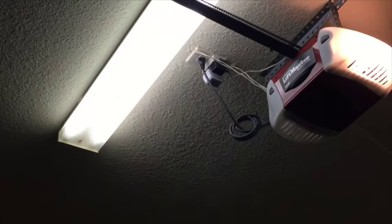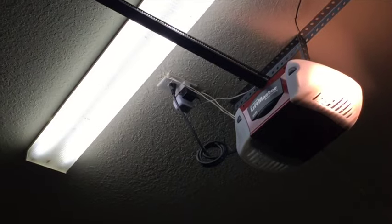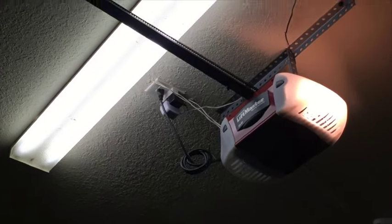Alright guys, I'm back in the garage. As you can see, that's where I installed it. You have to have a power outlet — it says to put it at least two feet away from your main garage door opener. Most of the garage doors I've seen have that power outlet right there, which is perfect. You can just hook up right into that.